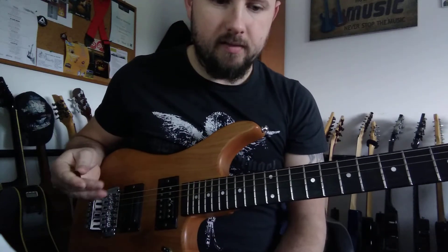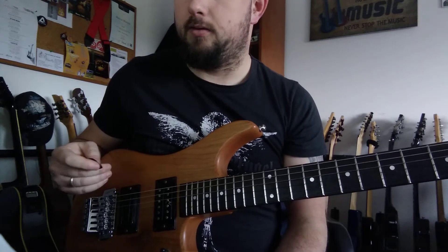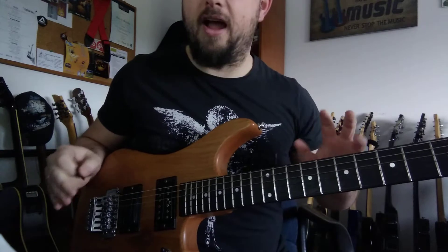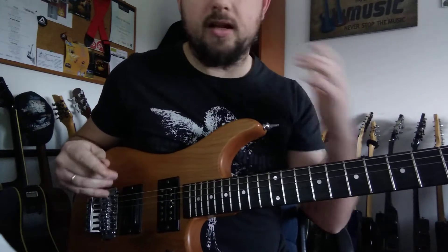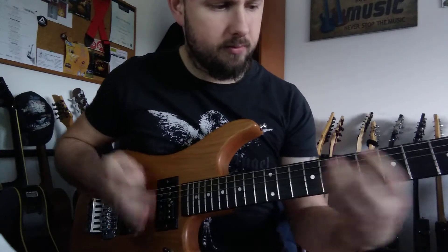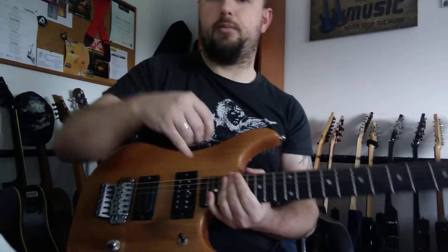Hi everyone, so this is gonna be the final lesson for today. I've been having a lot of students and I need a break, so I decided to create another lick for you. And this one is still on G major, like the previous lesson.